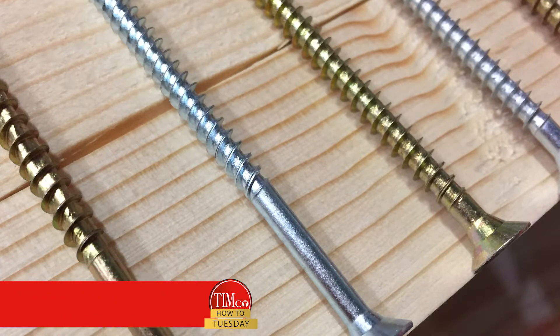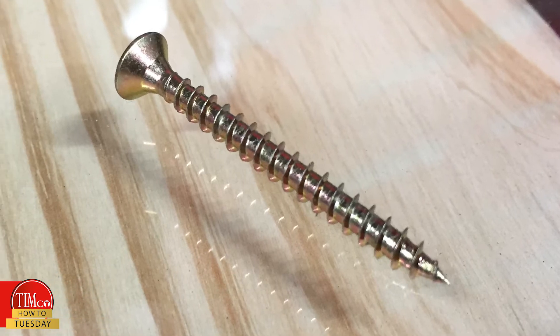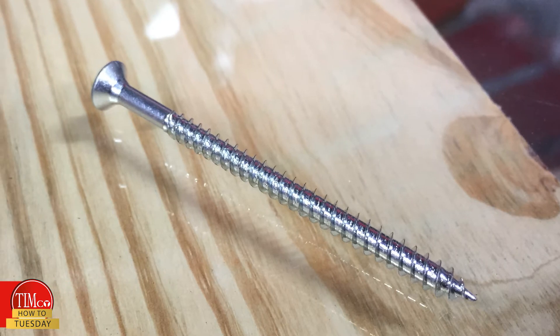In today's video I'm going to be explaining one fundamental difference between screws that you may or may not have realized, and that's thread length. Some screws may be fully threaded like this 4x40mm classic, and some may be partially threaded like this 8x1.5 inch screw. Here's a quick breakdown of why they are different and why you should pick one over another.